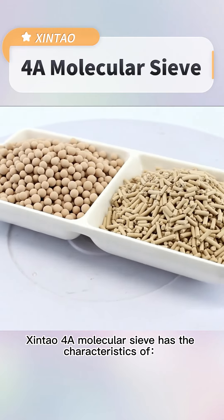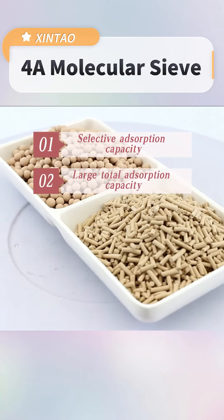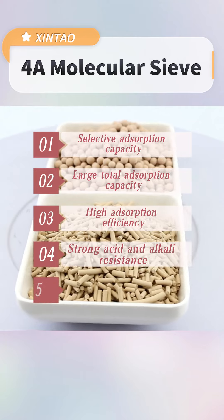Xintao 4A molecular sieve has the characteristics of selective absorption capacity, large total absorption capacity, high absorption efficiency, strong acid and alkali resistance, and long service life.